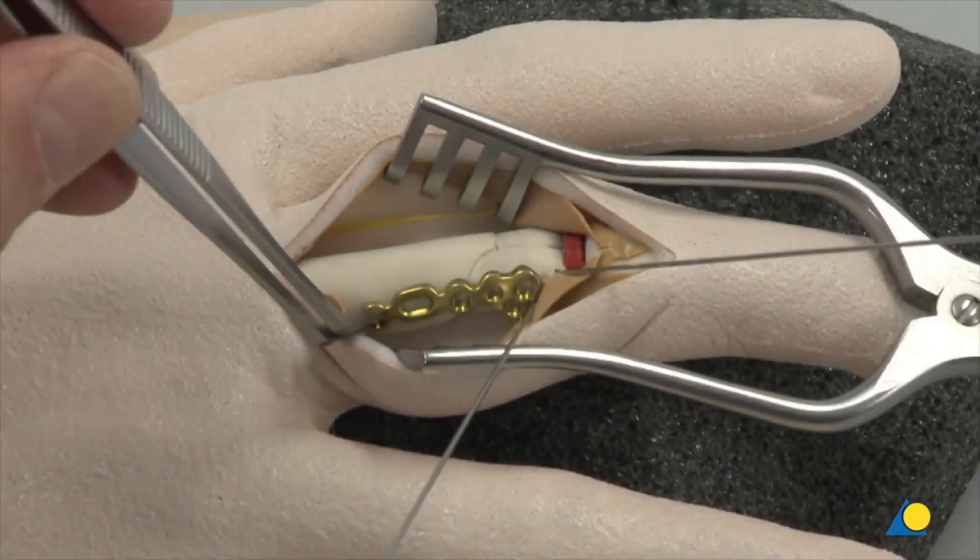The plate comes in both right- and left-handed versions. The correct plate is chosen based on whether the plate will be applied on the ulnar or radial side of the proximal phalanx. The volar extension of the plate must be volar in order not to interfere with the collateral ligament insertion.